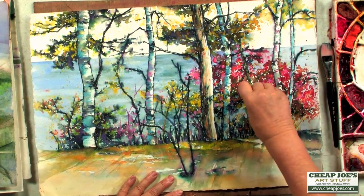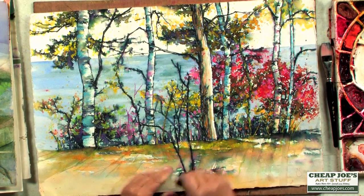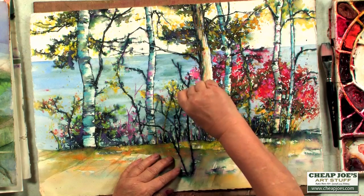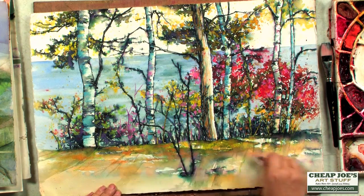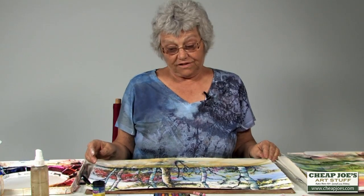I couldn't stop. It was so much fun and I just came in and started scribbling and drawing and kind of accenting. I put some blues on the trees, some pinks and oranges on the fall foliage, some yellows down here. There was just no stopping. It was so much fun.